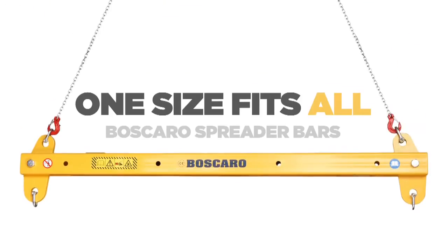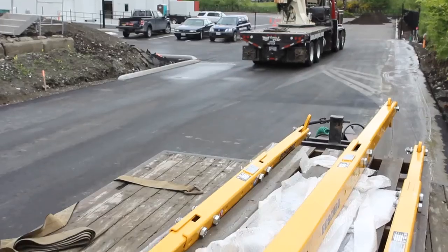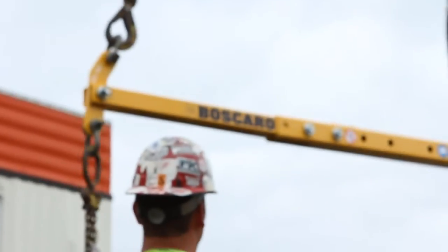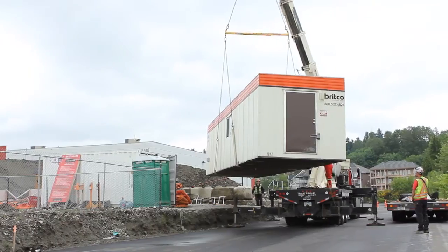Introducing the Boscaro Easy Bar System, the one-size-fits-all solution for spreader bar lifting. The Easy Bar is a modular system that can be taken apart and put together into different lengths to create the right size spreader bar for every lift.